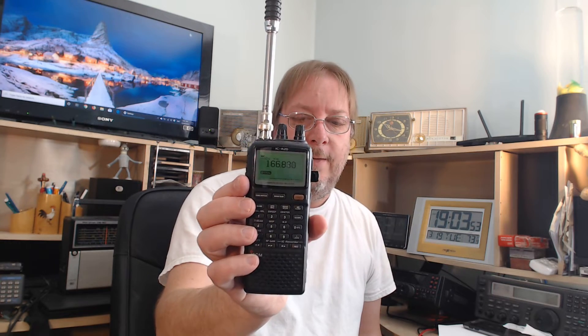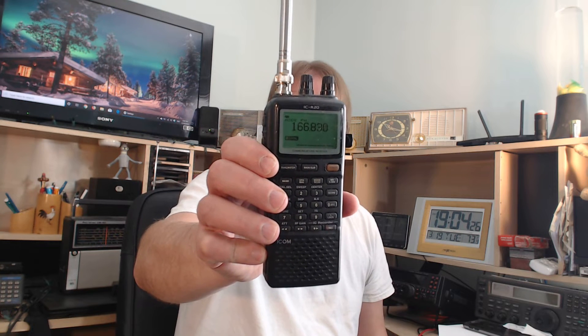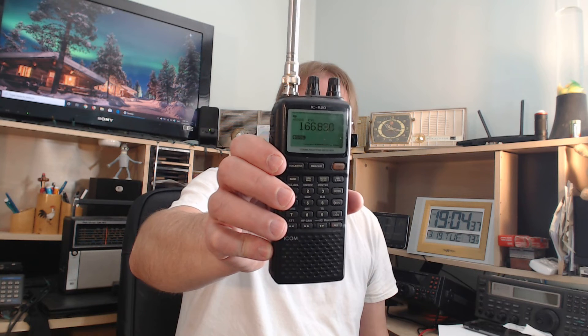A communications receiver is a very different receiver that people often don't know how to use. This ICOM ICR-20 is an example. Many modern communications receivers can combine trunk scanning and digital scanning all in one package. They typically have wider frequency coverage. Beyond regular AM, FM, and wide FM, they include CW (Morse code), single sideband, upper and lower sideband capability — modes that regular scanners don't have.